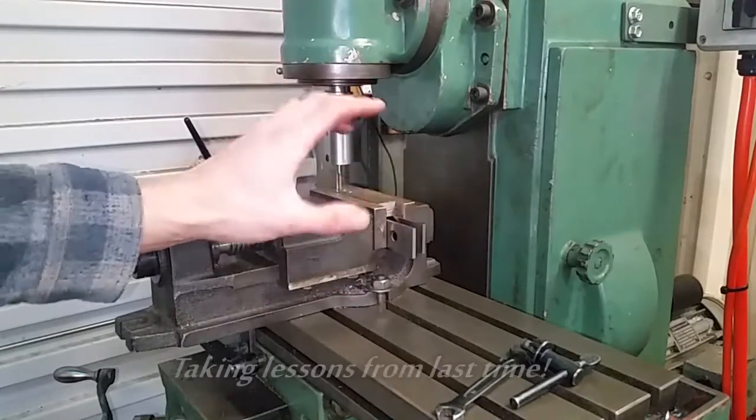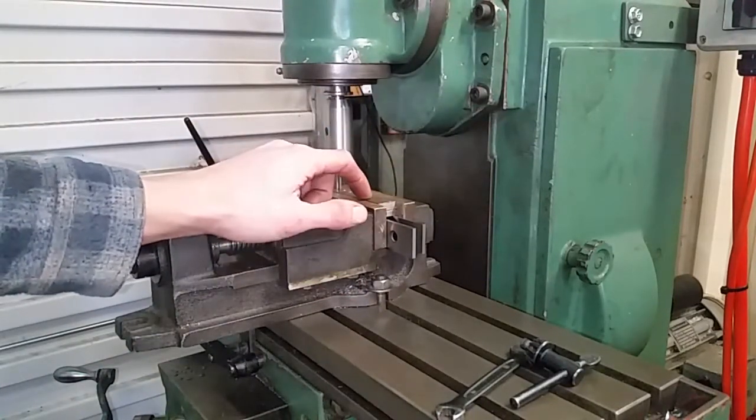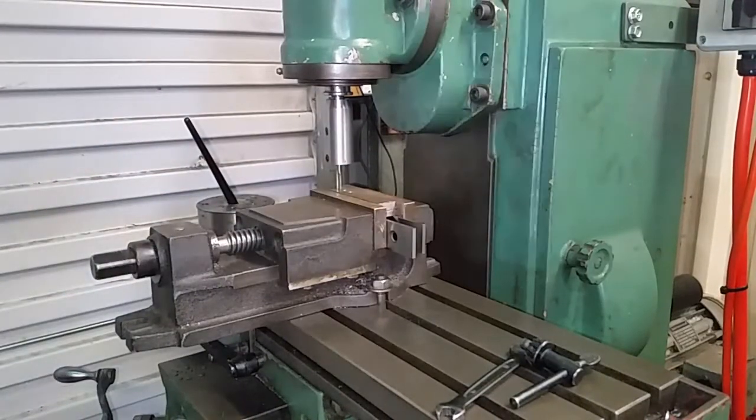Everything's on parallels and secure. This is about 13mm thick. Let's do it.